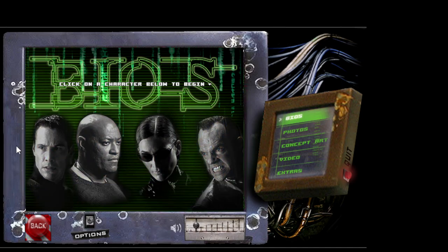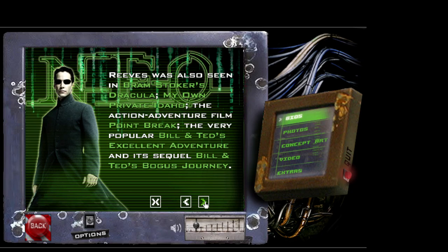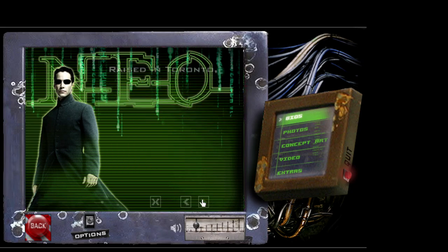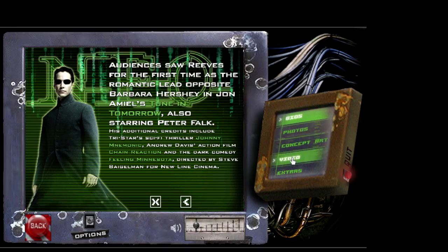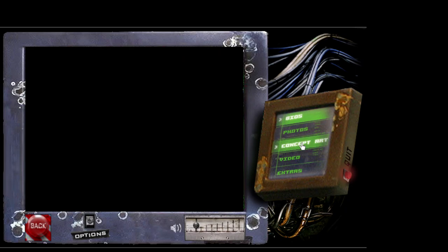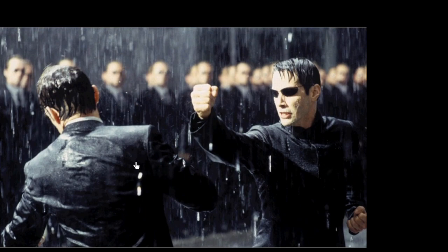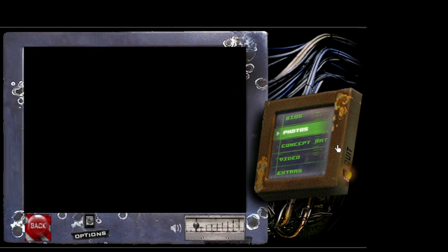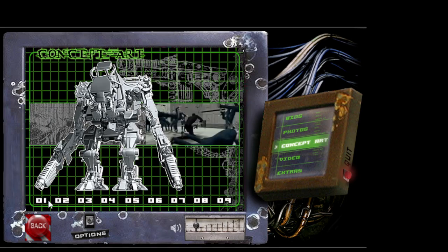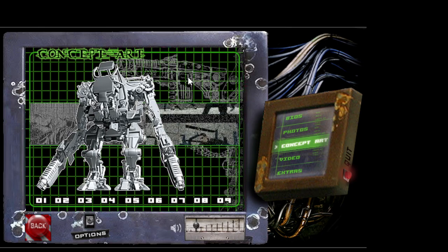So if you click on them — just go ahead and click on Neo — it tells you about Keanu Reeves. Interesting thing I didn't know: he was in Bram Stoker's Dracula. So you can kind of go through a few things like this for them. Another cool thing they have — obviously, photos. And concept art. Man, this is just amazing. I'm like, what the heck? You don't get this on 4Ks or Blu-rays.